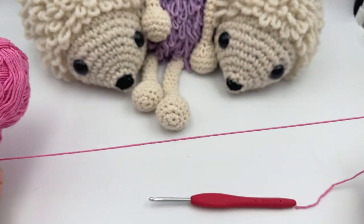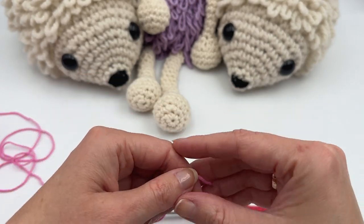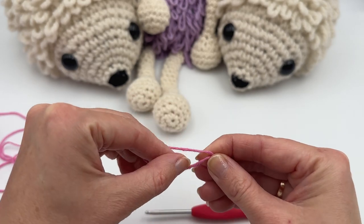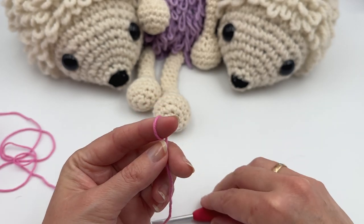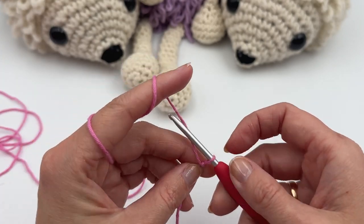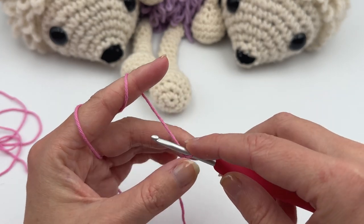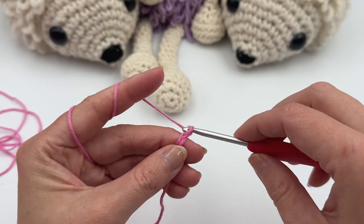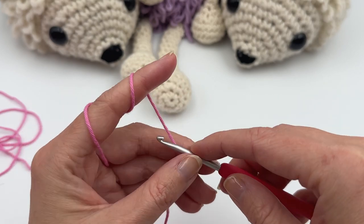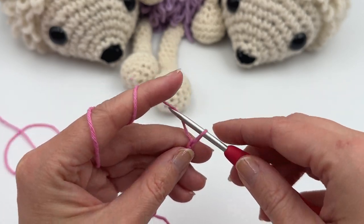First I'm gonna show you how to make the loop stitch in the row. You're gonna make a number of chains — it doesn't matter how many. Here is how to do a slipknot: just make a loop, pinch here, then go through the hole and pull up a loop. Now you can make some chains — I'm gonna do about eleven.